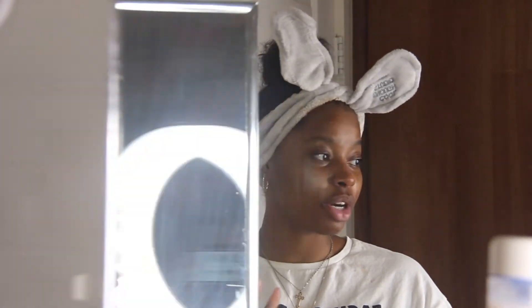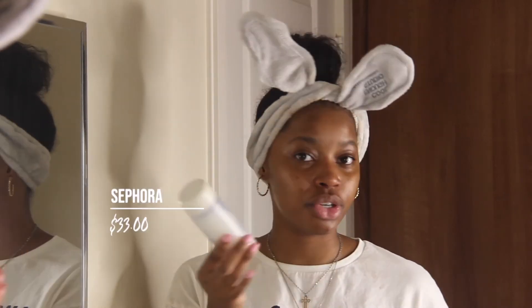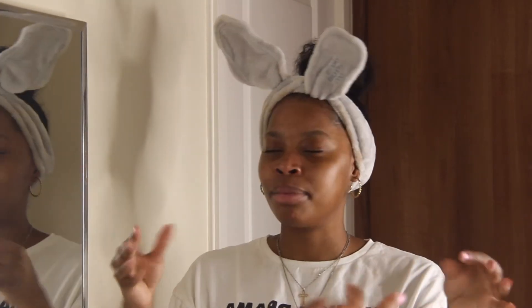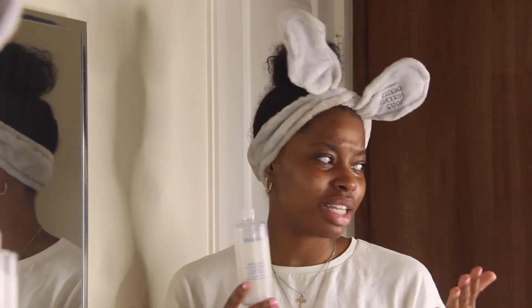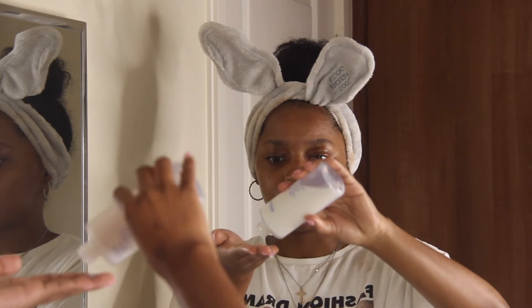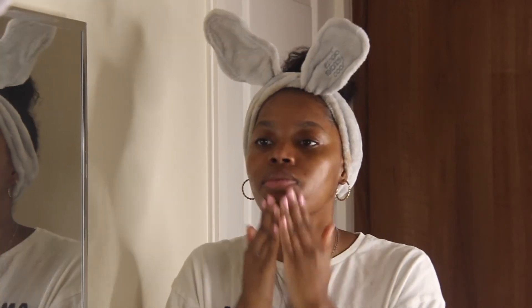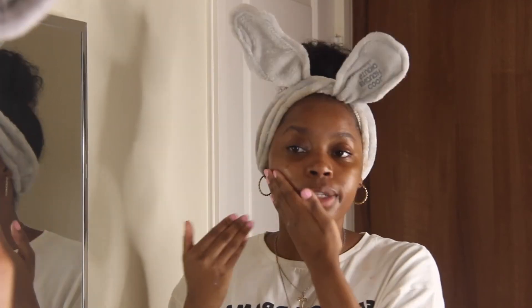Next I have the Laneige Cream Skin Toner and Moisturizer, which I swear by. Since it's a combination of toner and moisturizer I put it on as my last step. It's very liquidy but it comes out like a milk, and when you put it all over your face it feels like a baby's bottom - it feels so good. At first I didn't know how to apply it because it's so liquidy, so I just take the cup of my hands, put it right at my fingertips, a few drops, rub it, and then put it all over my skin and pat it in.